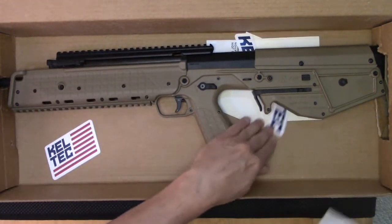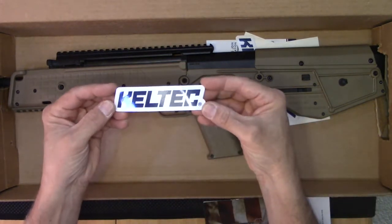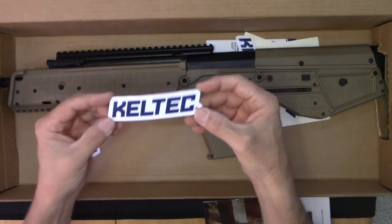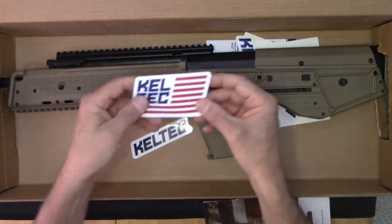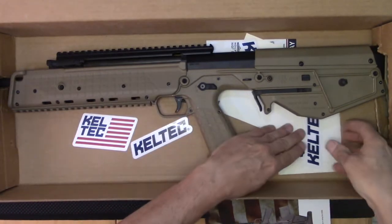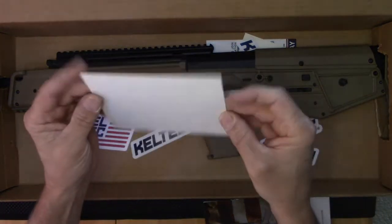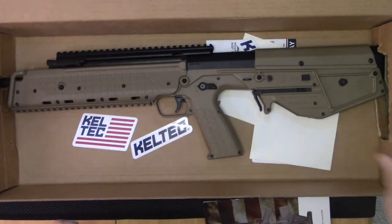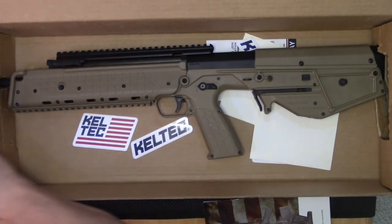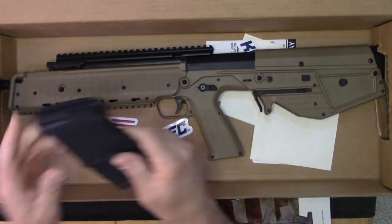We've got an abundance of stickers here. I really like their new sticker — it looks much nicer. There's the conventional flag sticker, and then they also have the white with the clear Kel-Tec sticker as well. It comes with a 20-round P-mag.